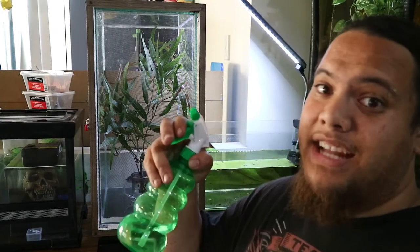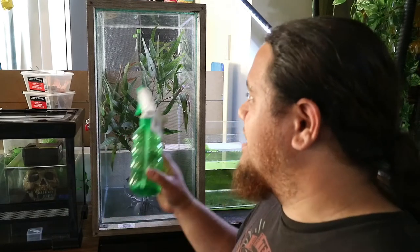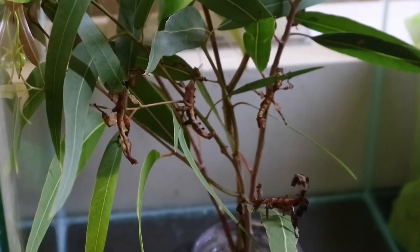They're all in there now - there were only five to find but they're pretty tricky to find sometimes. First care tip: get yourself a spray bottle. At least once a day you're gonna want to mist them. They get their moisture from the droplets on the sides of the tank, leaves, and everything like that, so they don't need a water container. You don't want to do it too much - just a light mist to make it a little more humid in there so they can drink from the droplets on the leaves or the side of the glass.